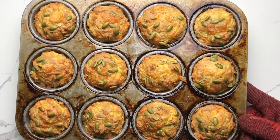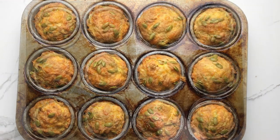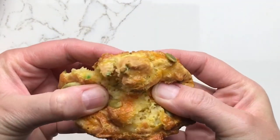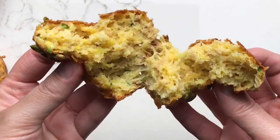Let the muffins cool in the pan for a few minutes and then, using an offset spatula, remove them from the pan and serve slightly warm. You'd never know the squash was there if you hadn't stirred it in yourself.